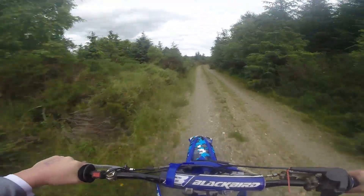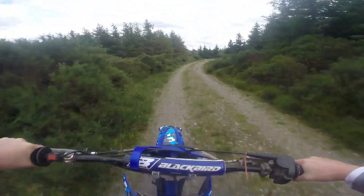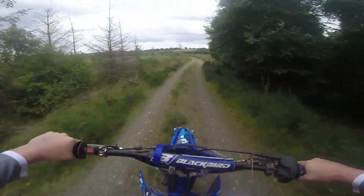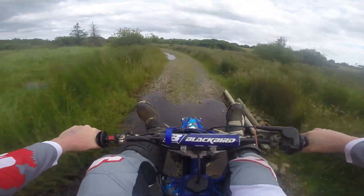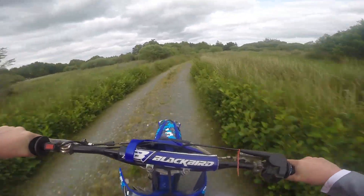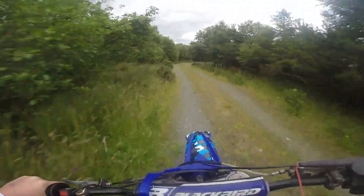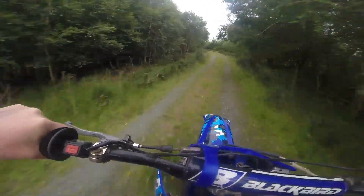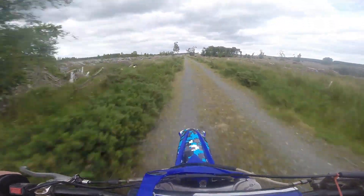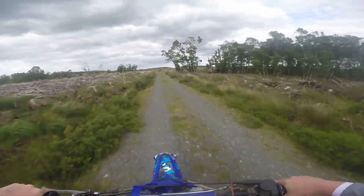There's a track up there, undiscovered yet. Coming up to our water section — get the new gear wet! Woo!